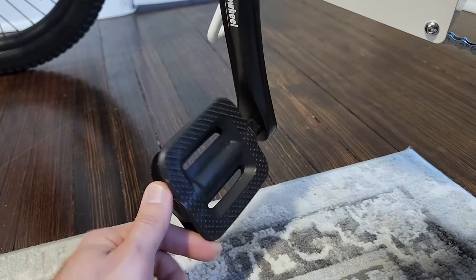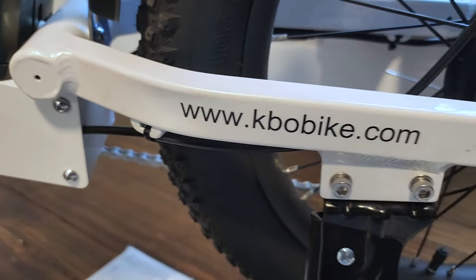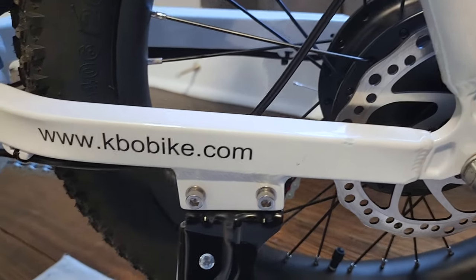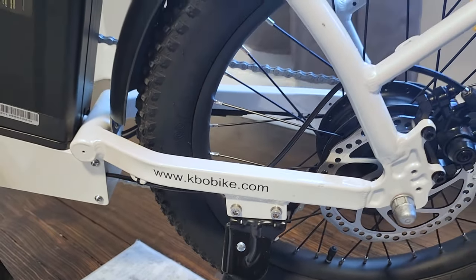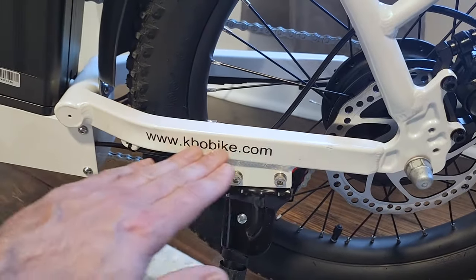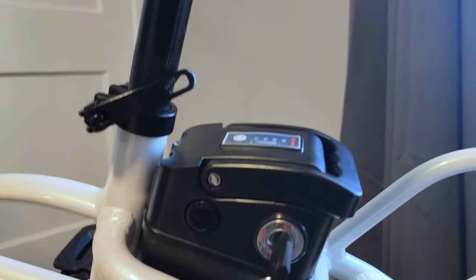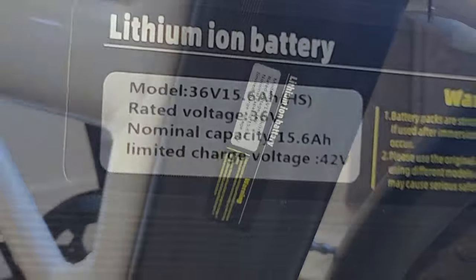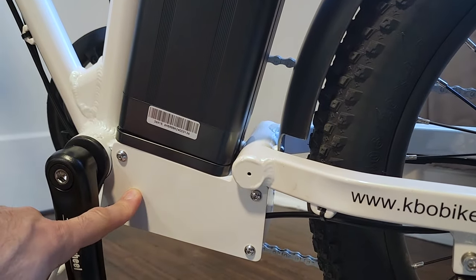Down here we have basic plastic pedals, non-foldable. KBOBike.com is printed in small text — not annoyingly in your face. And here's where the battery sits. This is a 36-volt, 15.6 amp-hour battery. This is a lower-powered bike. The controller sits right down here.